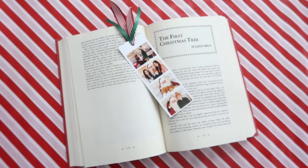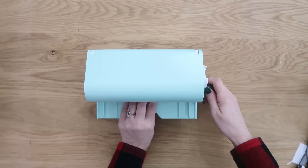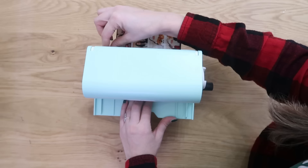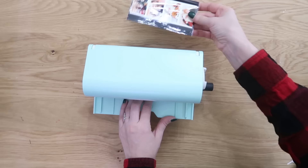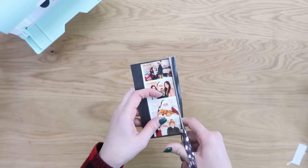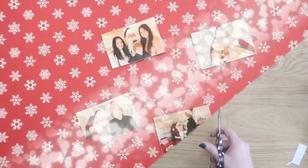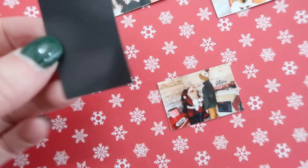You can also turn these into magnets using a cool little laminating machine. You just feed the item through, turn the knob, and it pulls it through the back, turning it into a magnet with a little blade that trims it off. To finish, press down to secure the laminating on top, then cut out each individual photo with scissors. This is a great way to decorate your refrigerator at Christmas time or bundle them up as gifts.